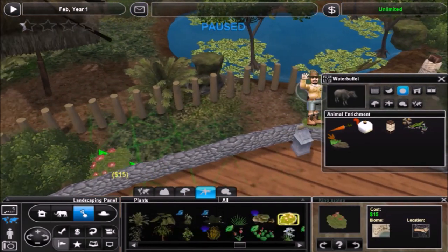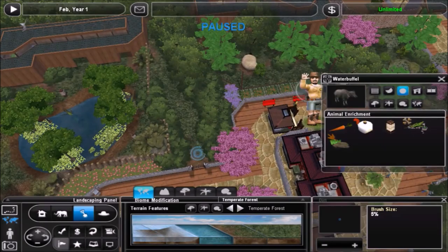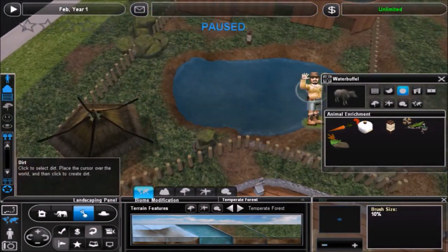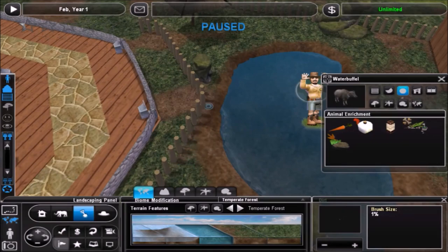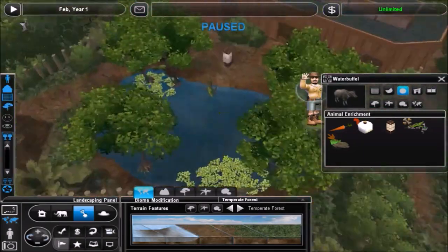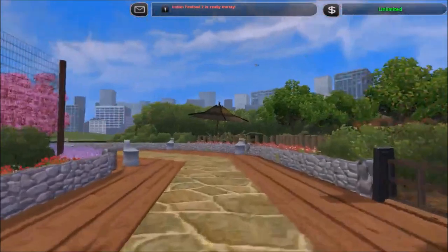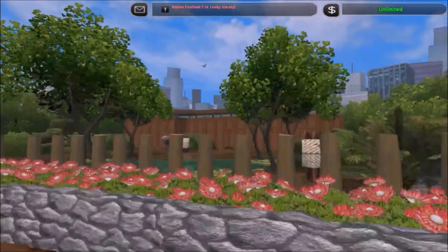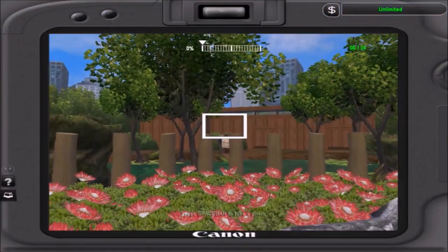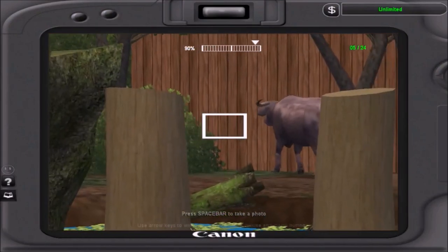I went with this — what is it called, proteking, however you say that — for the border between the path and the exhibit. I like that plant quite a bit, and as you've seen I do use it quite a bit in my zoos. The texture isn't super detailed when you're far off, so it's pretty useful, but it looks good up close and doesn't lag the game when you have a lot of them close together. It makes a really effective hedge between the exhibit and the path.